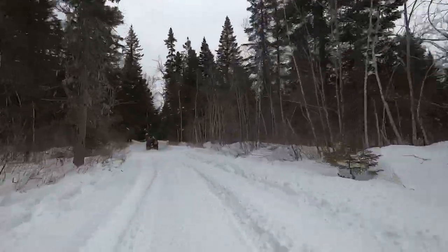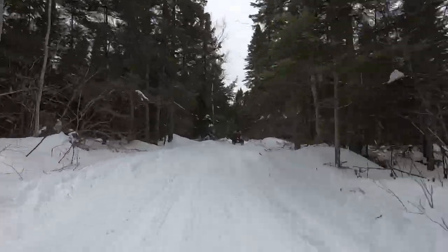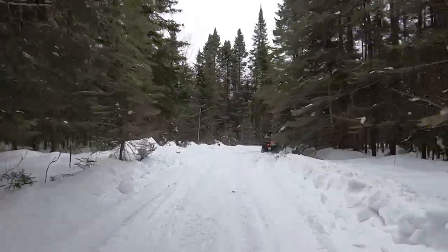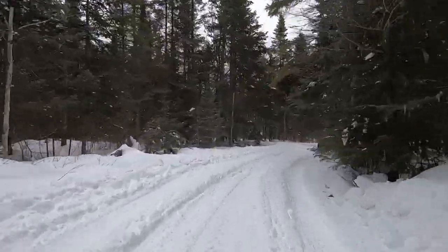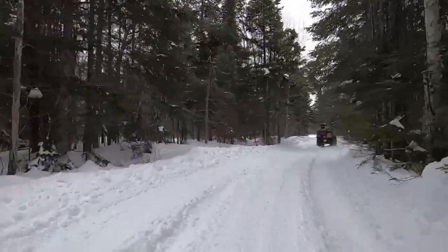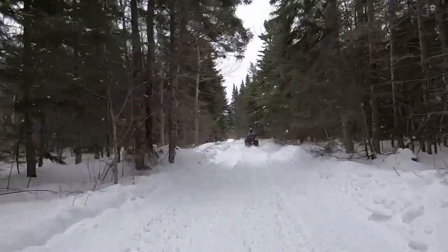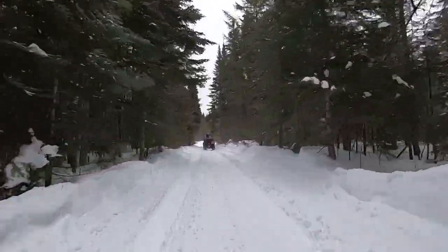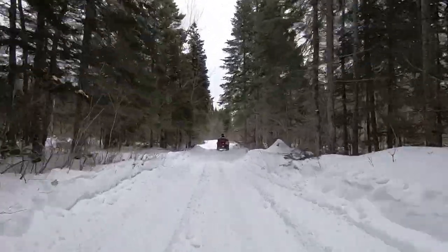If you enjoy these videos, I'd ask you to give me a thumbs up and subscribe. There'll be more videos coming in the near future. I'm going to do a complete video of this trail system — the whole 117 kilometers. Have a great day, God bless you.